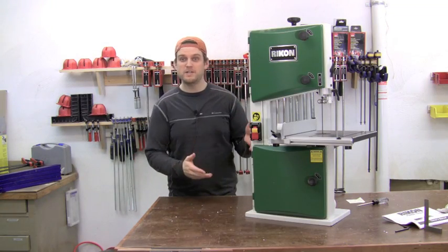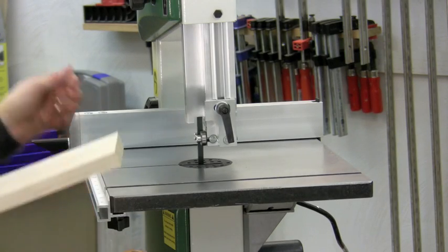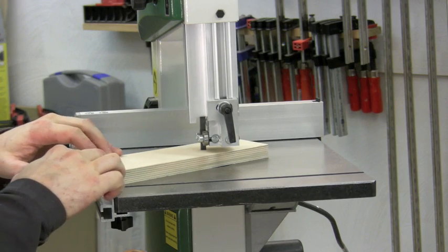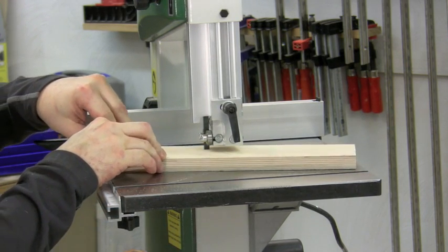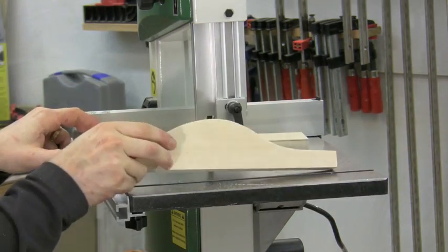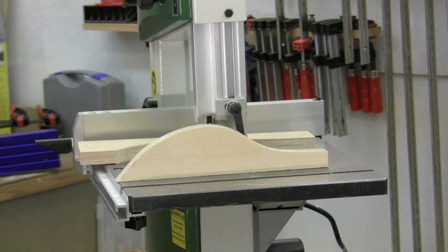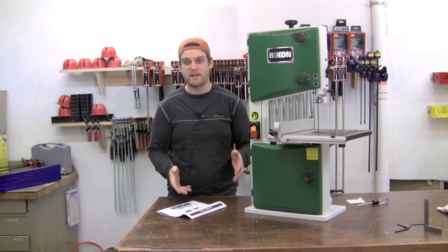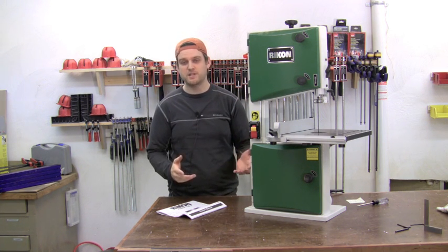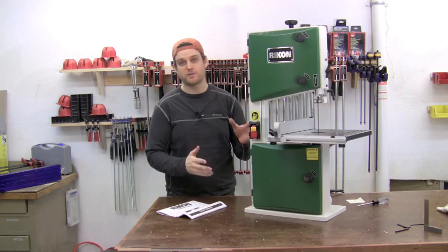Now that we've gone through all the assembly and the initial setup, the only thing left to do is to fire it up and check it out. That is the Rikon 10 inch bandsaw, model 10-305. We went through the unboxing, the assembly, and the initial setup procedures. If you have any questions or comments, we would love to hear from you. This is a great little bandsaw that is very versatile in any wood shop.